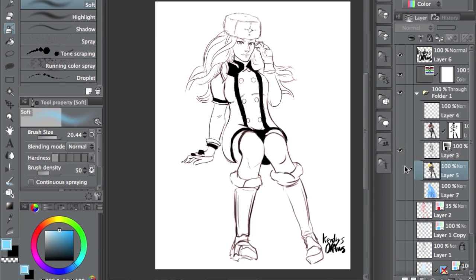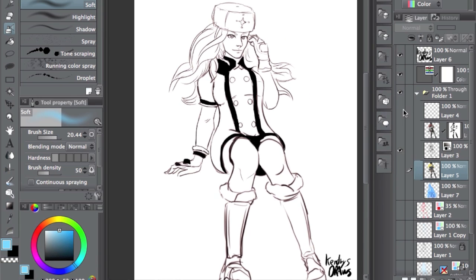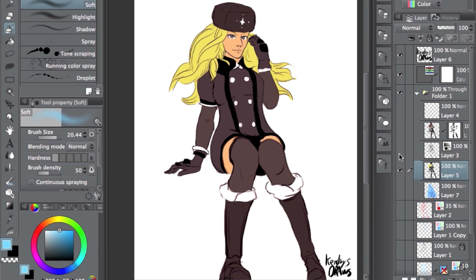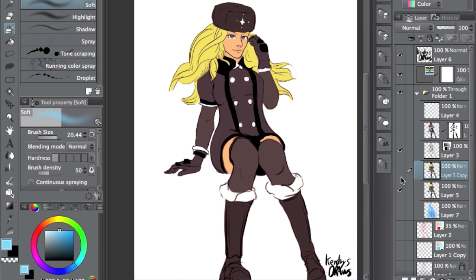So this is how I start. This line art is pretty rough, but it doesn't matter. I have the flats on a different layer. The first thing I do is copy and duplicate the layer.